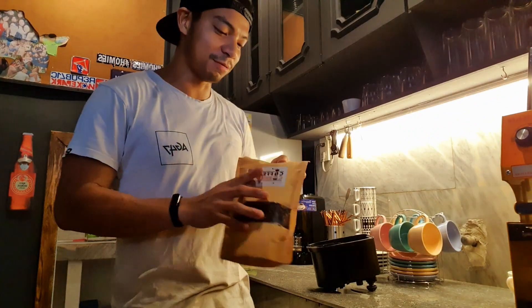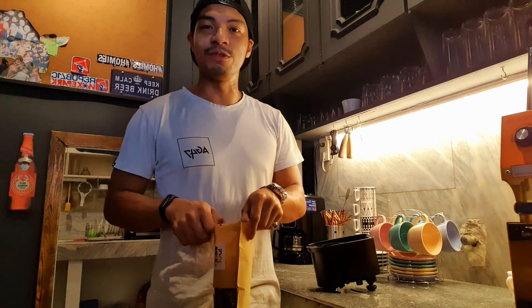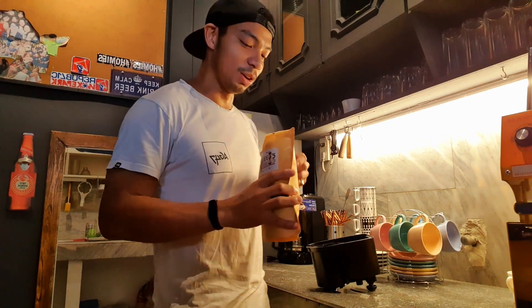First and foremost, you need to have fresh beans. I mean, they're not fresh if you buy them from the supermarket. But because I want that three-in-one coffee kind of experience, I use these beans. They taste really good.